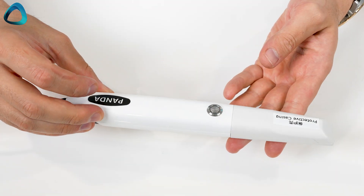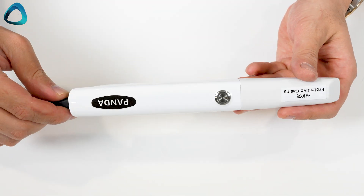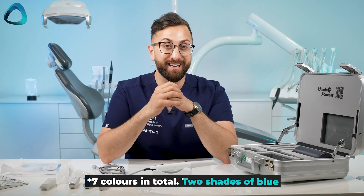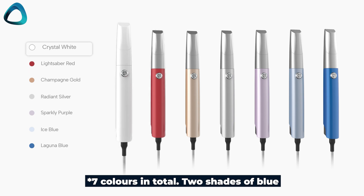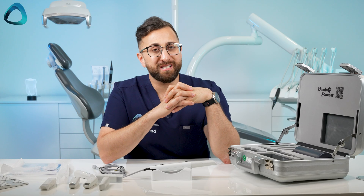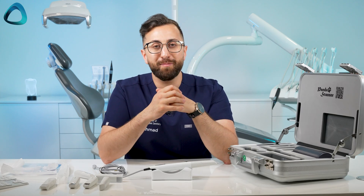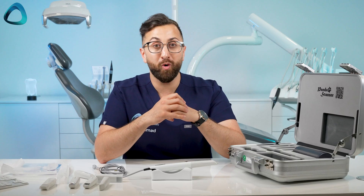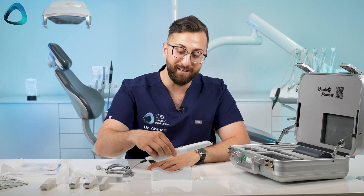One interesting thing to note about the Panda scanner is this one is white, but the company has done something really interesting — they actually offer six different colors: red, white, yellow, silver, purple, and blue. We haven't really seen that in the scanner market, and I think it's quite a nice thing to offer to make it a bit more personalized and fit the aesthetic of your practice. Maybe you have a red dental chair, but you can get these in different colors.